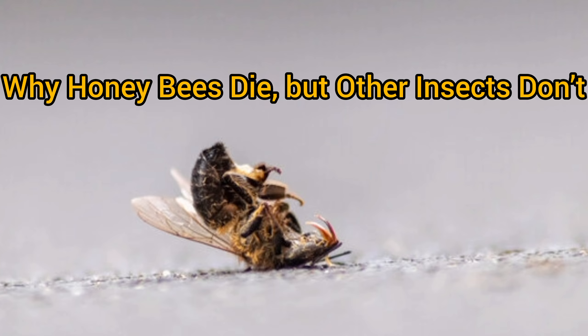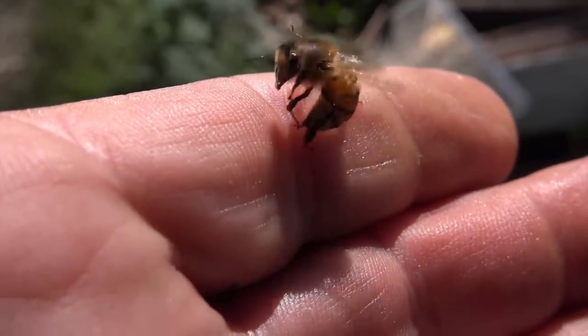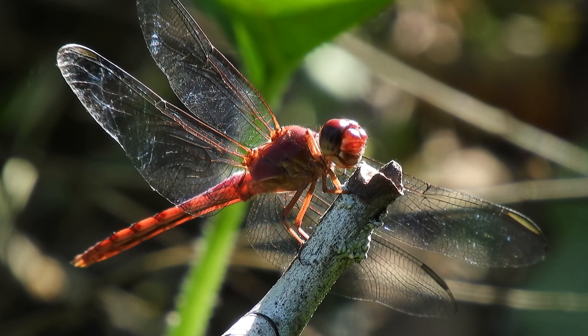Why Honeybees Die, But Other Insects Don't: Honeybees have a unique anatomy that leads to their untimely demise after stinging. Their stingers are barbed, which makes them effective at getting stuck in the skin. In contrast, many other insects have smoother stingers that can be withdrawn without causing harm to themselves.